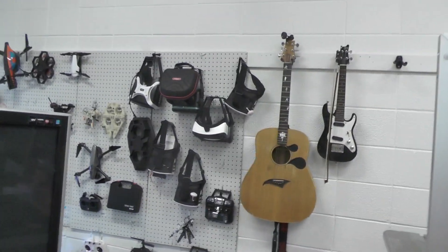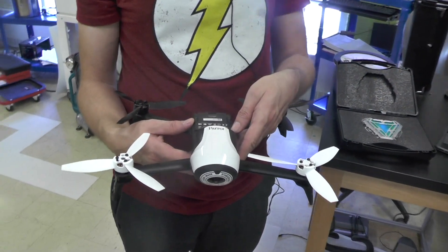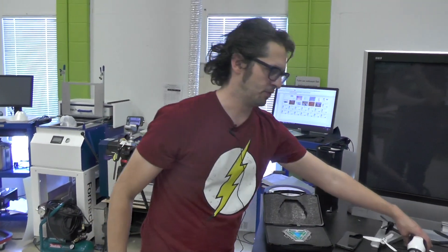We've got a whole wall of drones - quite a few different ones have been donated to us. We have people that come in for drone racing, people that shoot for real estate, and we offer classes on all of that here too.